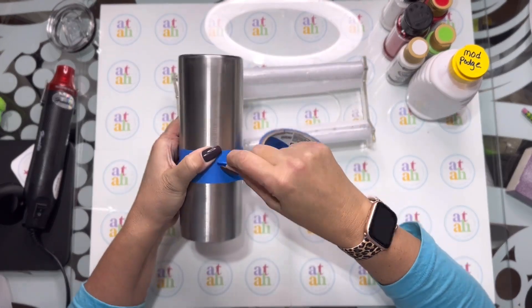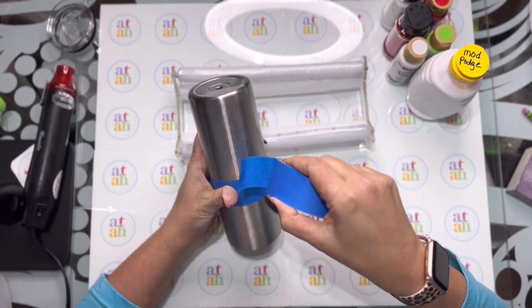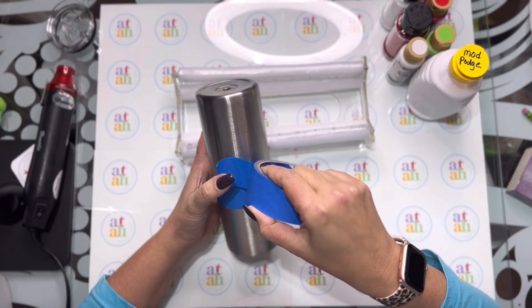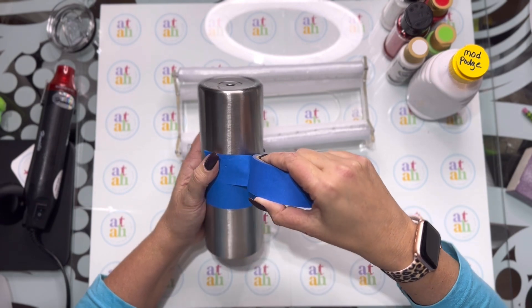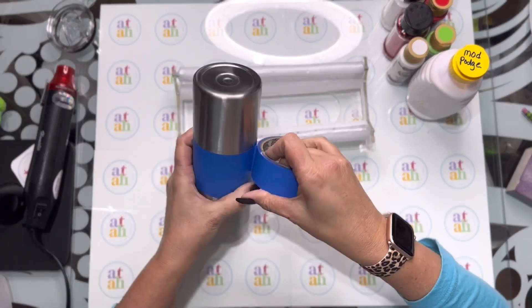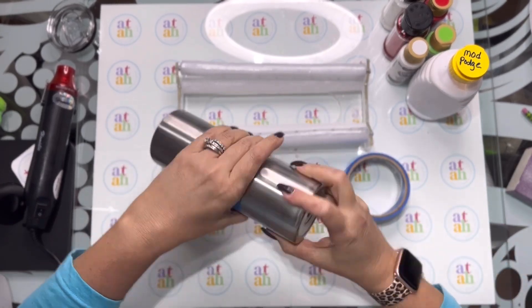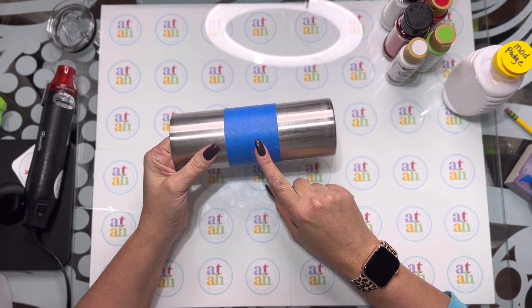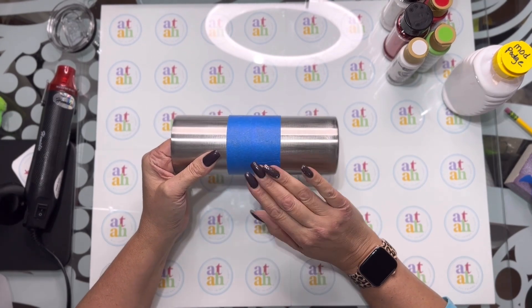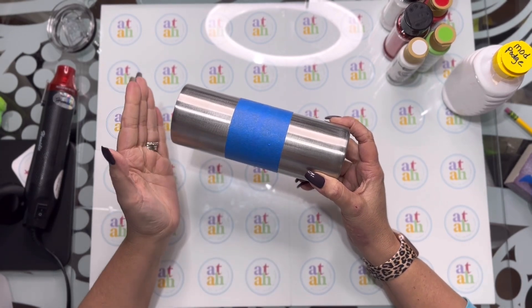These three sections I'm actually going to separate with some washi tape after I'm done glittering, so it doesn't have to be perfect. I just want to make it as close to even as I possibly can. The reason I put the tape in the center is because that's where I'm going to lay the lightest color, and you always want to lay the lightest color of glitter last — you don't want to do the white first and then sprinkle on red because it's going to contaminate the white.